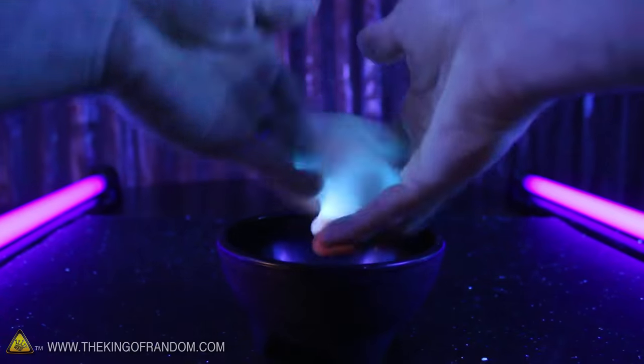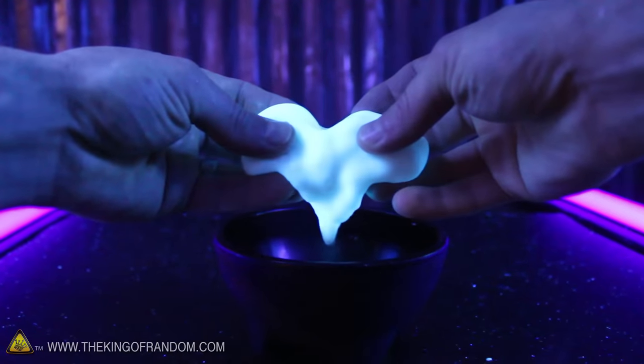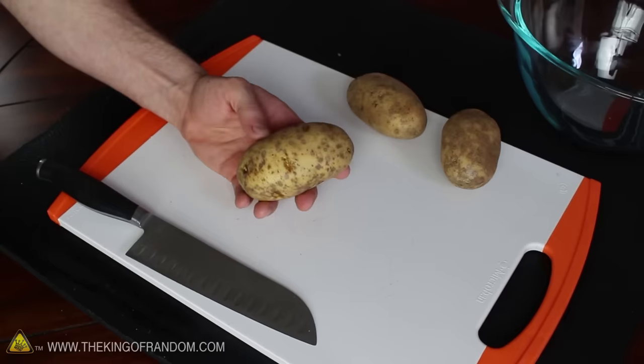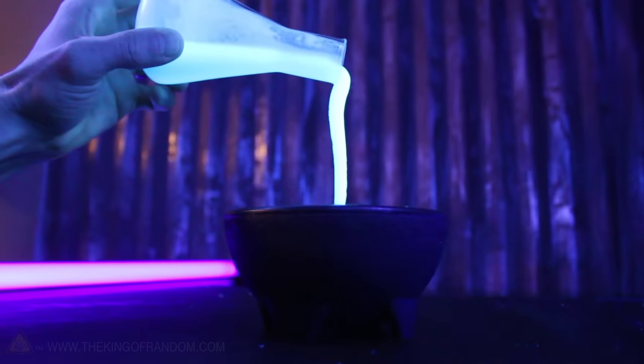This magical glowing mixture is very strange, because it handles like pizza dough, but the instant you stop moving it, it liquefies and melts into a glowing goo. In this project you'll see how to turn your ordinary garden potatoes into this fluorescent, magical mud.